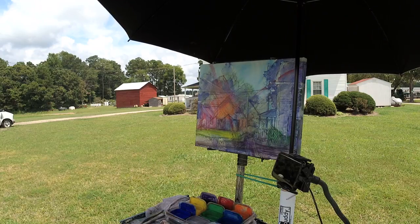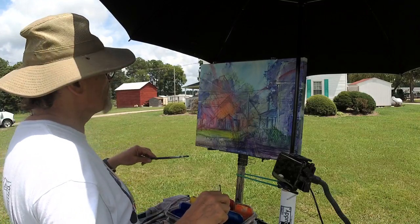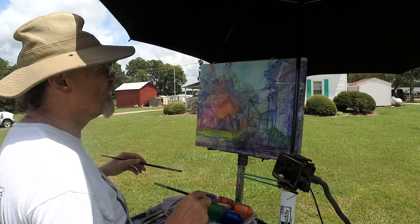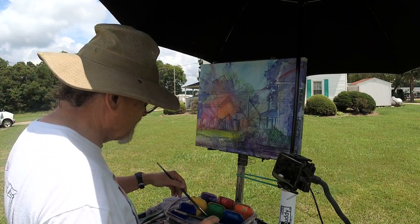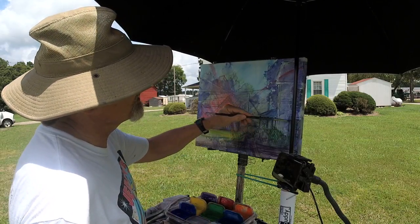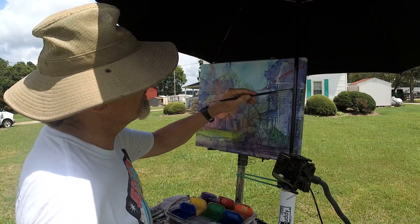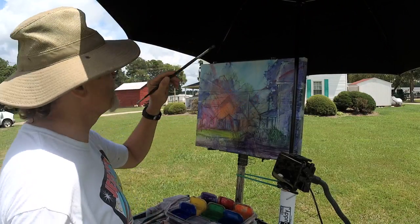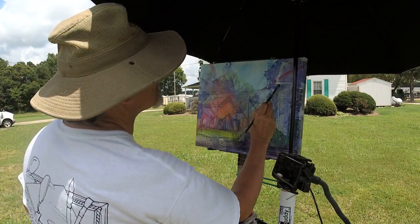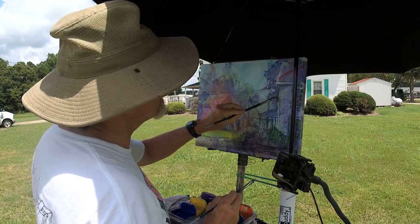Am I here? Somebody send me a chat - say yeah you're still on. If I don't hear from anybody I'll strongly suspect I'm no longer broadcasting at all. These shutters are sort of a pale turquoise - I don't like them that color so I'm not going to do that in my painting, but I do like them greenish, so I'm going to go ahead and do the underpainting in a green color.